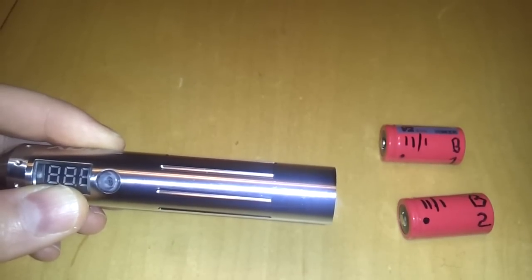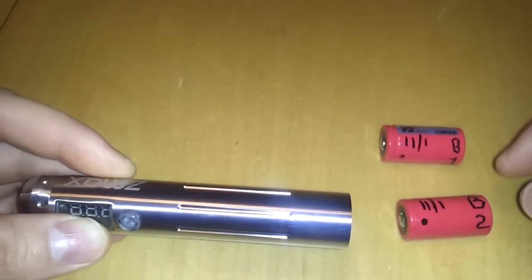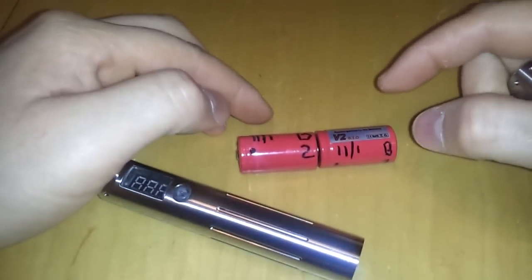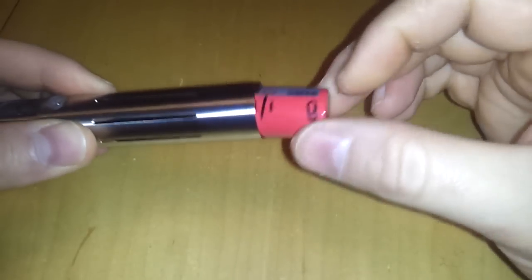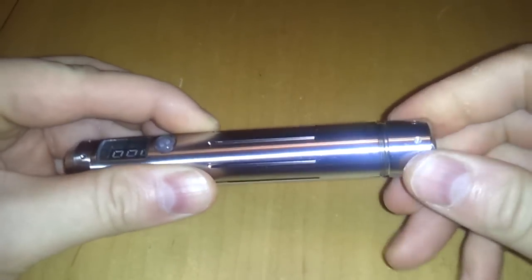My suggestion: use a brand new set of 18350s, number them, keep the set together, and alternate their positions every charge cycle — so if this time you put them in one-two, next time put them in two-one, and keep rotating. Dual 18350s are not as tight as the 18650 is with the shorter battery end. Now let's get into the menu system.